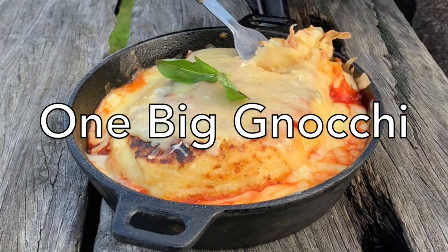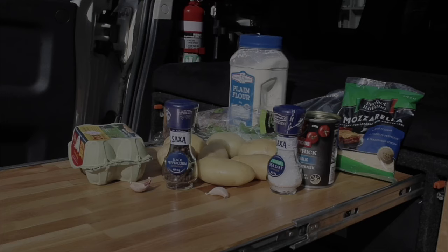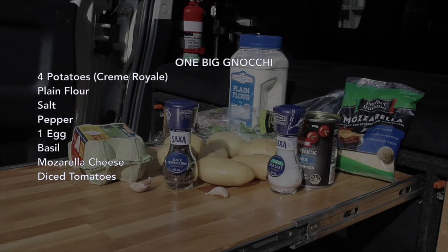Today we're at the Big Potato and we're going to be making one big gnocchi. Here are the ingredients you're going to need. I've put a list so you can screenshot it for later.